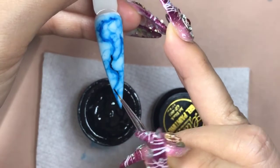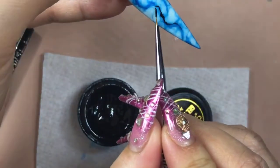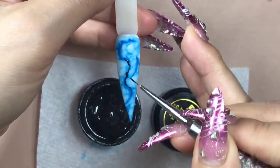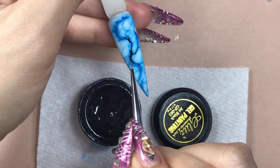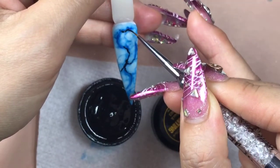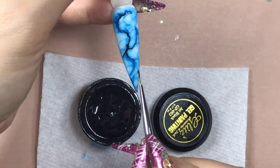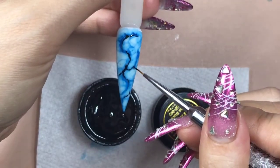You don't have to do this perfectly because it's not supposed to be perfect. It's going to look good no matter what, with or without the black veins. If you're happy with it, cure this under the LED lamp for about 60 seconds.